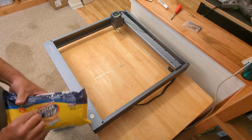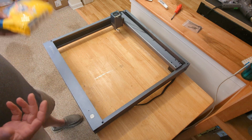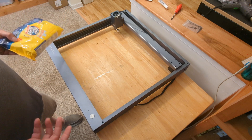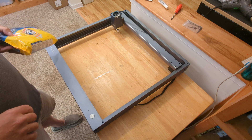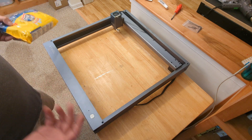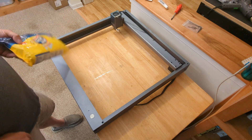So here's my X-Tool D1, and the first thing I'm going to go over for my first video is just basic maintenance stuff — things that you should be looking out for, cleaning things up, how to grease the rails, how to check the belts for tightness, and that sort of thing.